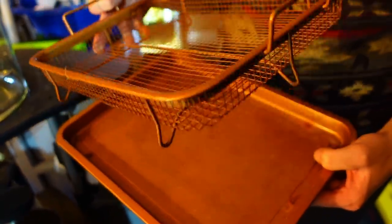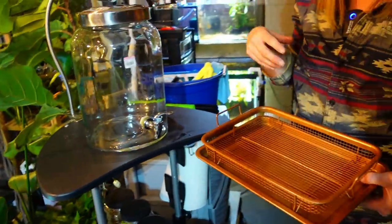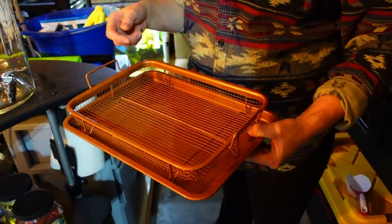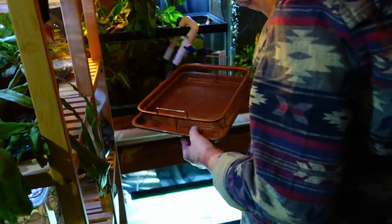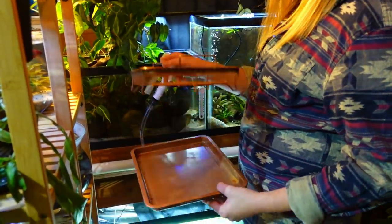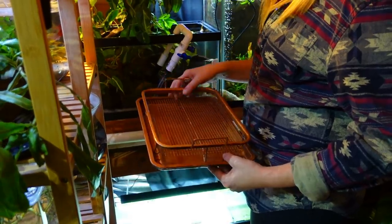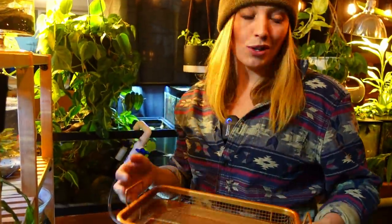I also got this tray at Goodwill — it's a food tray to serve dinner on of some sort. But after I sanitize and clean plants, take the rock wool off, I lay them out here. It's what I bring up to a tank when aquascaping — it allows water to fall through without the plants going through, then I just dump the water out afterwards. It came in handy because I have tanks in the house where there's carpet.